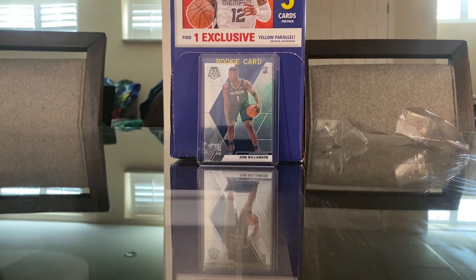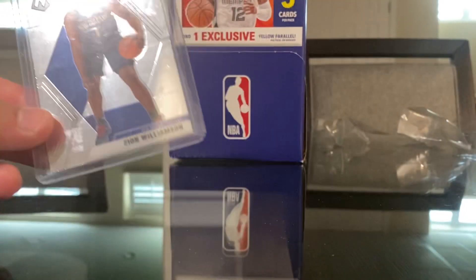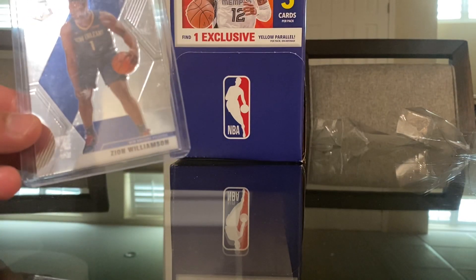I was either going to choose from the Tatis rookie card for Heritage, but I already had a lot of Tatis and I have good rookie cards, so I decided to go with the Zion Williamson. And it is his rookie card.